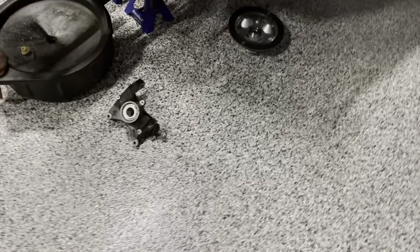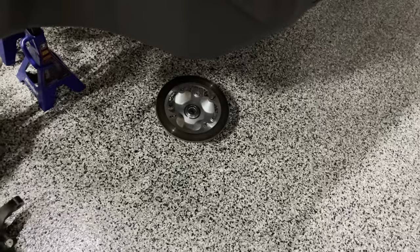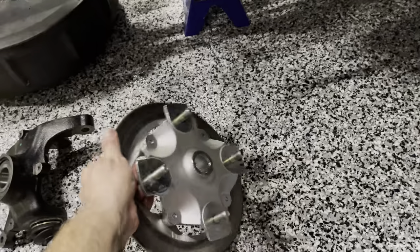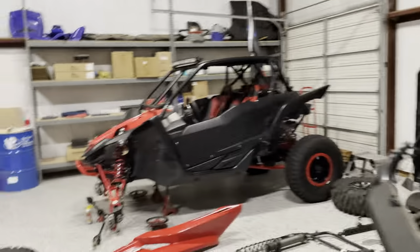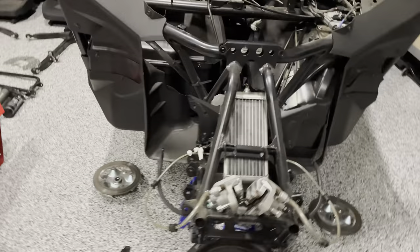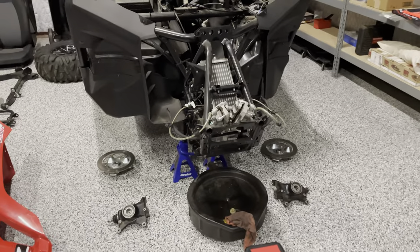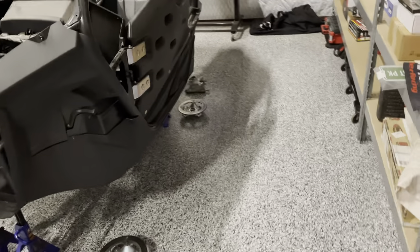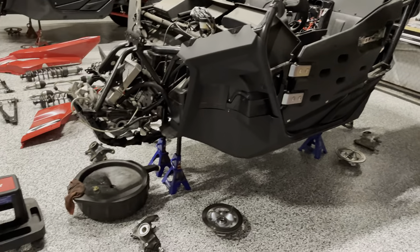I'm going to reuse the factory hubs and knuckles. I'll probably send the hubs off for powder coating to match — that's what I did on Brooklyn's red car and it looks pretty cool, especially since the sand wheels have a fairly open pattern so you can see through them. I like to see those hubs powder coated to match.